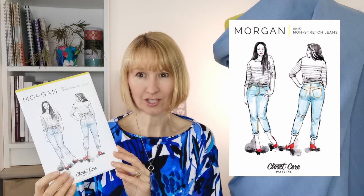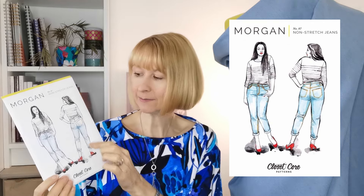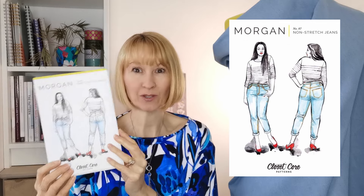Hello everyone, it's Diane at Minerva. I hope you're all having a wonderful week. Today I'm going to share a make with you for some jeans — it's the Morgan Jeans by Closet Core. They are a slim leg, mid-rise jean with a button fly.